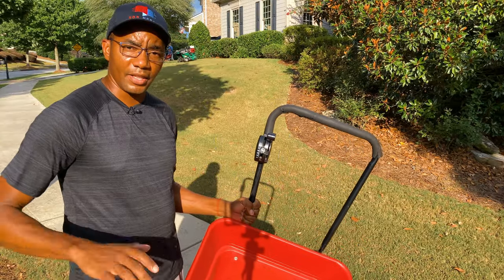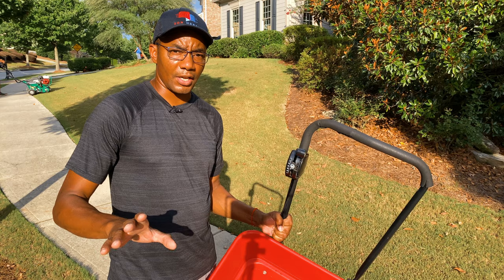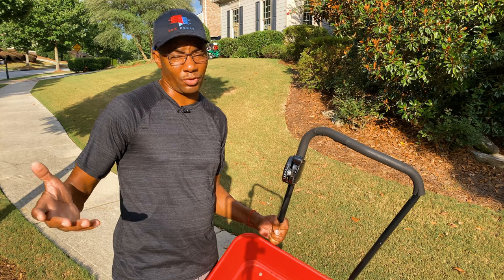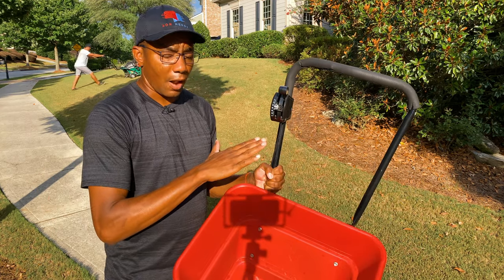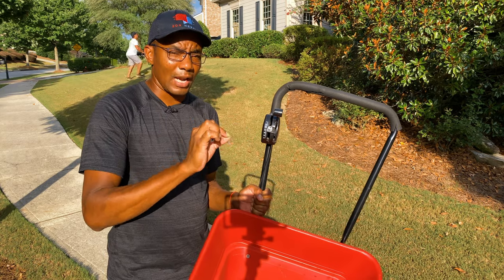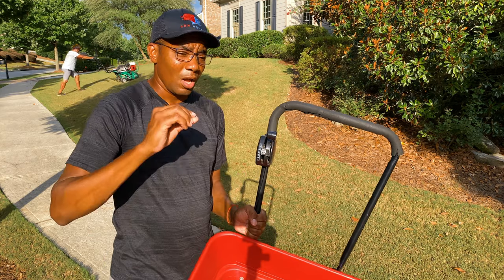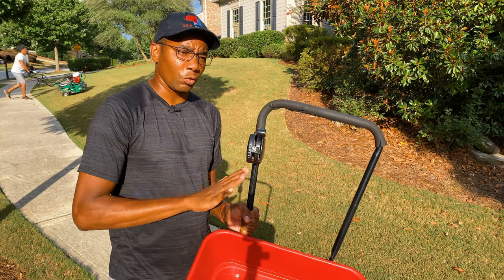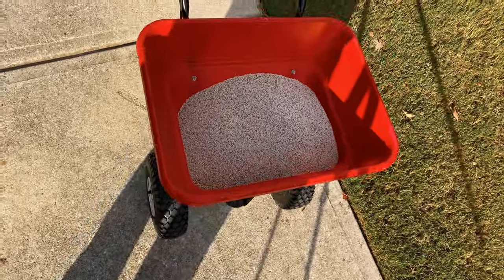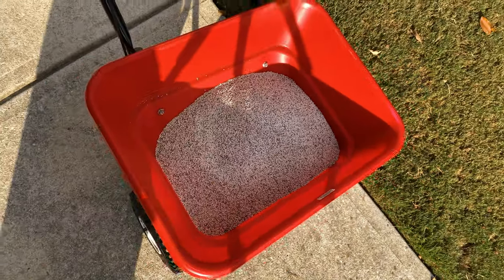Alex is doing an amazing job getting the lawn aerated. I want to share with you guys the spreader settings we're going to be using — we're putting down the Scotts starter fertilizer. There'll be links in the description, but you can easily find it at your Home Depot or Lowe's. As far as spreader settings, we're running it at 13 on the EvenSpread today — that's a touch heavier than bag rate, which calls for around 11, but we're going a little heavier because the lawn is really lacking. Here's what the prill size looks like for this starter fertilizer — it's a fairly fine prill.